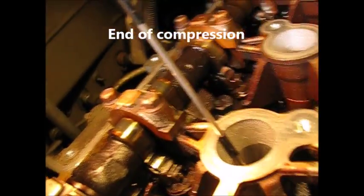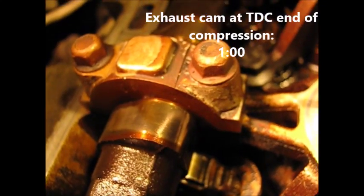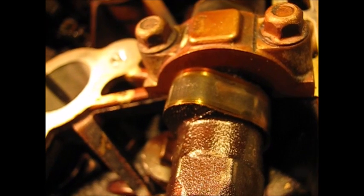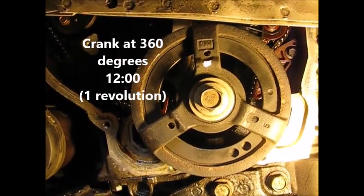We're at the top of compression. The lobe on the exhaust cam is at about 12:30 or one o'clock, and the intake cam is at about 11 o'clock. Both sets of valves are closed and we're at the top of the compression stroke. The crank has completed a 360-degree rotation, back at 12 o'clock.